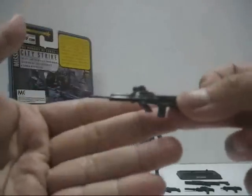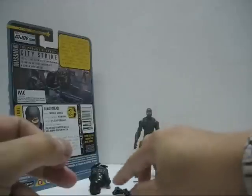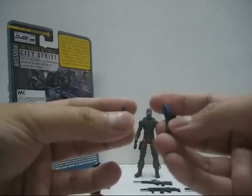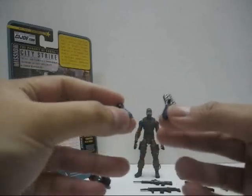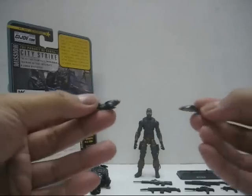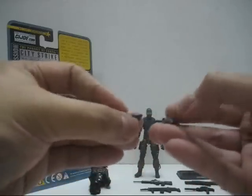Next, we have the assault rifle with the scope — very detailed. Now, it comes with two flippers. I don't understand why they gave Beach Head flippers, because this figure is designed as a City Strike character. They gave him a pair of flippers with no snorkels or anything else. The entire flipper is in black, and at the bottom part of the flipper itself is painted in blue.